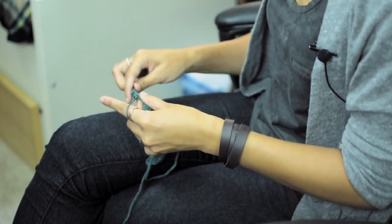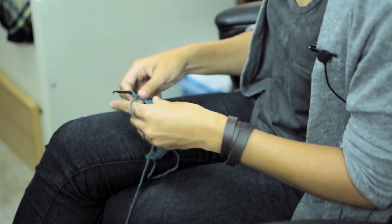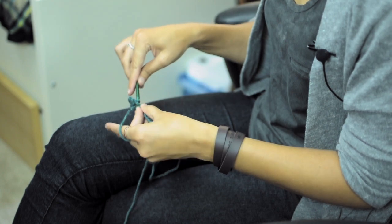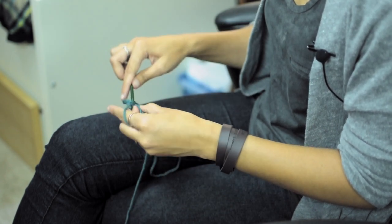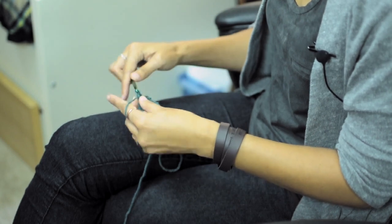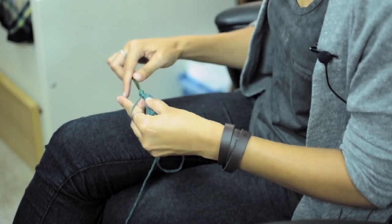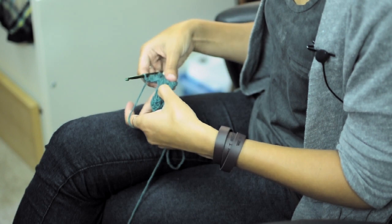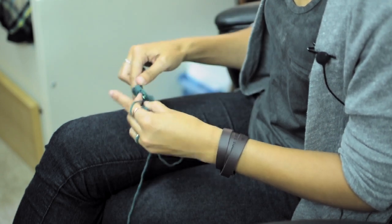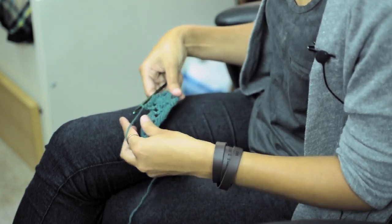Then do 2 double crochets into that first gap. And then you're going to skip 3 stitches again and do 5 double crochets at the top of the last of the bottom row's little shell there. And then you're going to do the next part into this gap right here — that's just 1 double crochet, chain, and another double crochet. And then you just keep repeating this pattern.